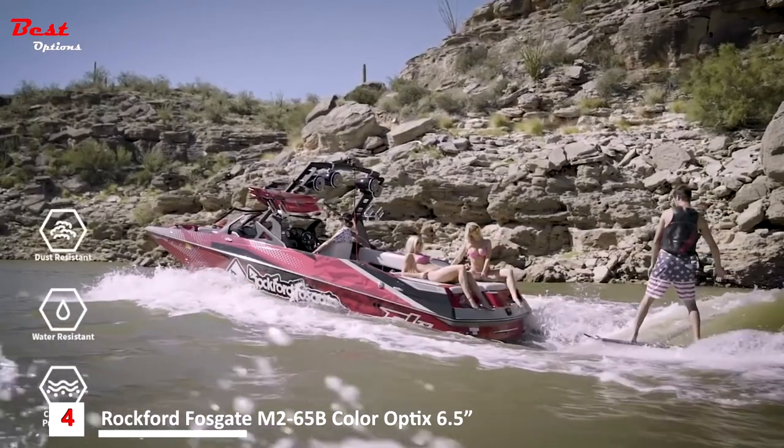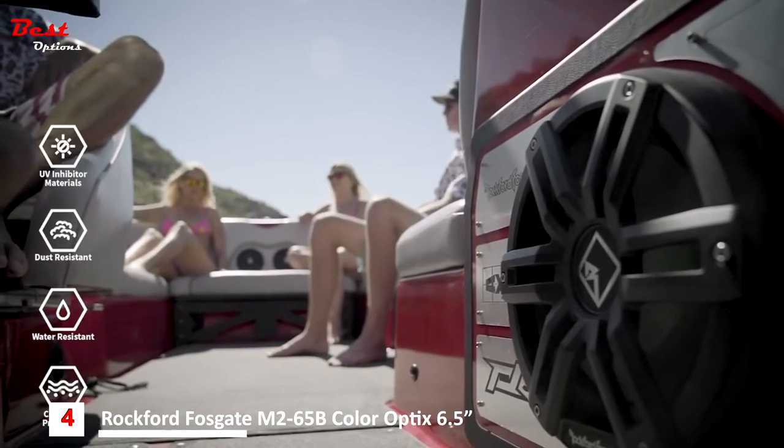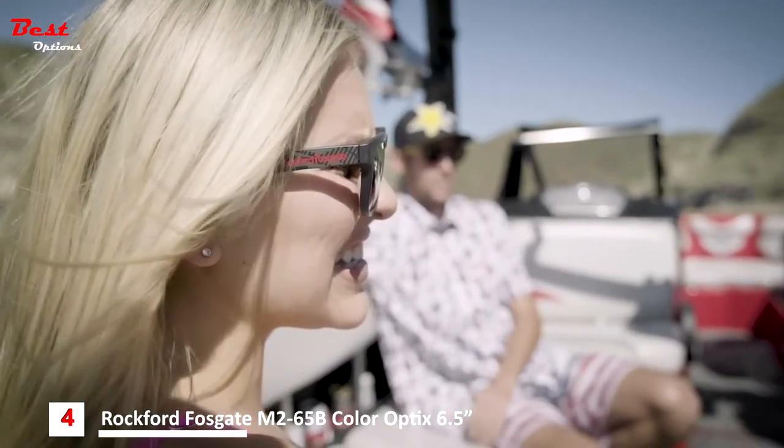Being element-ready gives these speakers protection against salt, water, dust, and harmful UV rays so they won't fade or deteriorate. Once you hear their rich, full sound, you'll wonder what you've been missing before.